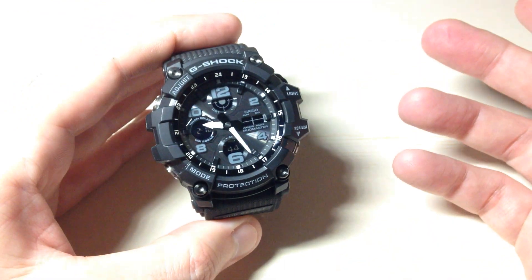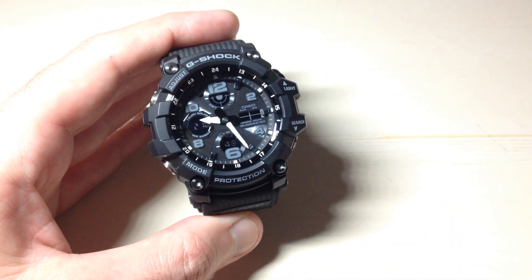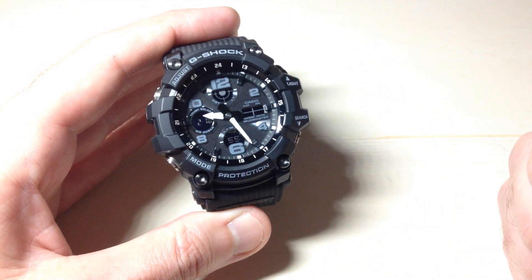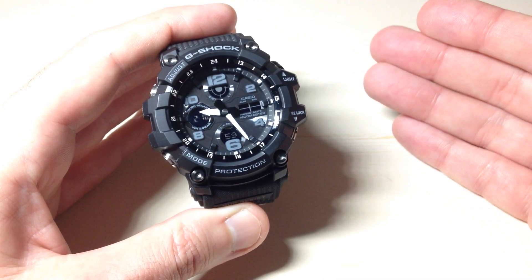You can adjust the backlight time — I've done a video that shows you that. You've got 1.5 or 3 seconds as your options. But the other thing you can do is set this watch so that anytime you tilt your wrist towards you at more than a 45 degree angle, the backlight will turn on automatically.